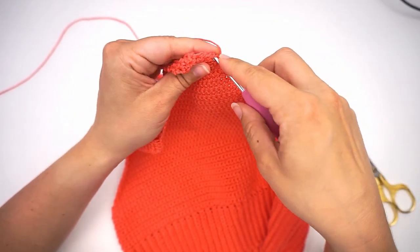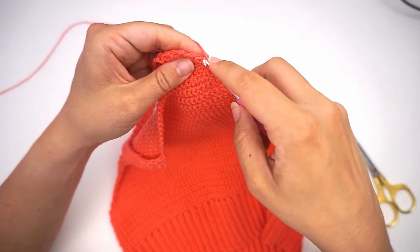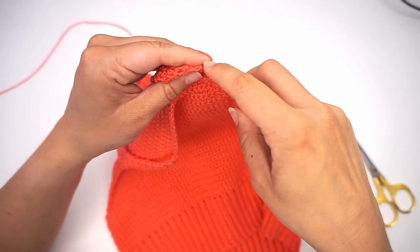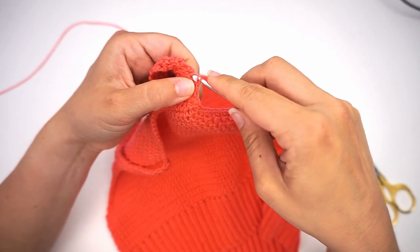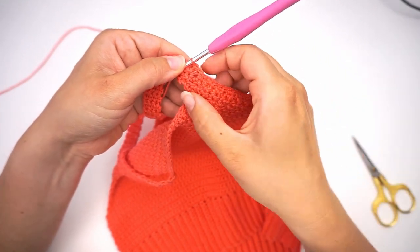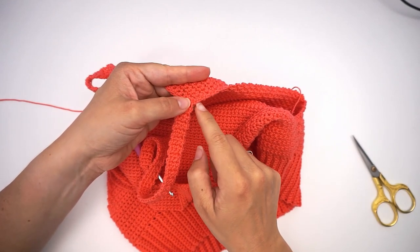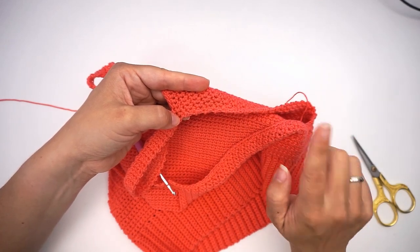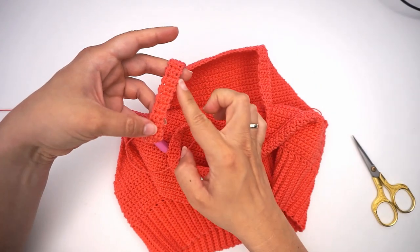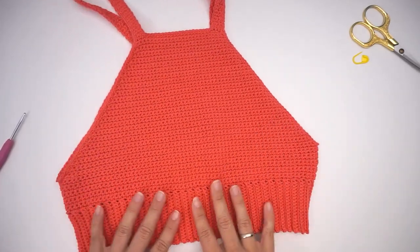Instead of single crocheting, you will just slip stitch on the strap: insert your hook, yarn over, pull through, pull through — a slip stitch. Insert your hook on the next row, yarn over, pull through, pull through. We are still making the edge look finished, but we will not be making it any wider. Just a slip stitch all the way around the strap. When you make it over the top, continue down the edge with single crochet. Do an edge all the way around — also on the other side, in front, and on the back side: single crochet on the edges and slip stitches on the straps. When you are all the way around, secured all the ends, and weaved in the ends, we are done with this top.